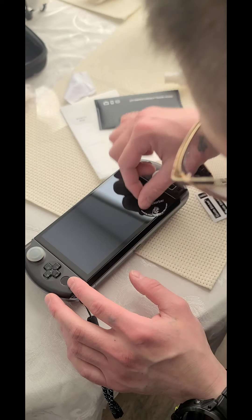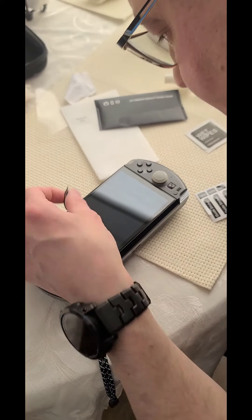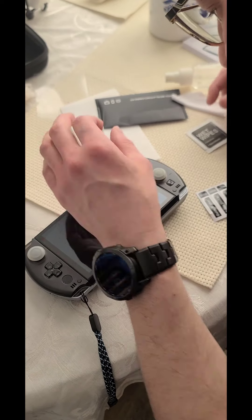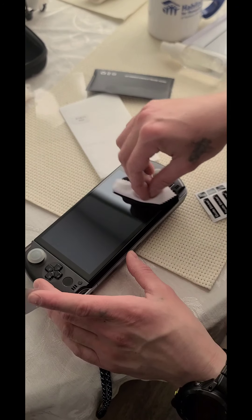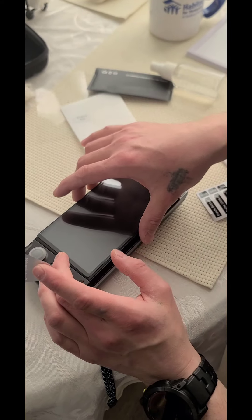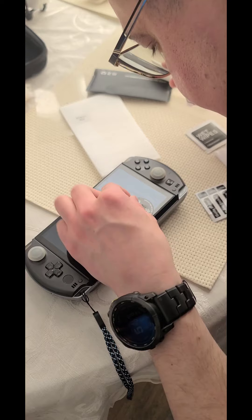Dust does not cease to keep falling onto this thing. It's funny, you don't notice it till after you put it on and you're like 'oh.' I'd really like to clean this — it's already making me nervous. Okay, it gives you some wiggle room. Hairs, hairs, hairs.